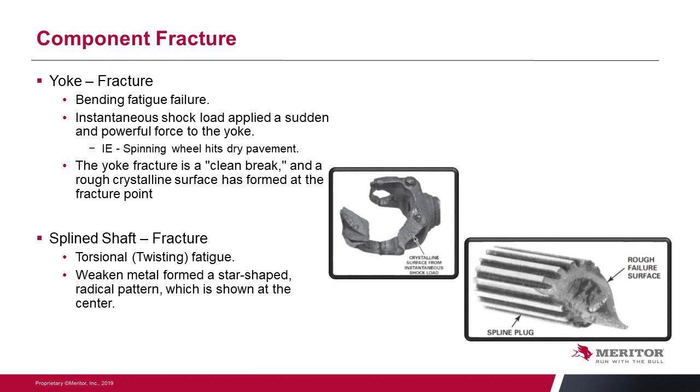A spline shaft fracture is a twisting fatigue failure. The twisting back and forth weakens the material and initiates that same rough crystalline break. As you look into the inner core, the metal is much rougher and more radical in pattern — it looks more mountainous — and that is the final portion of the break. Small marks called beach marks indicate the shaft was being overloaded over time rather than experiencing an instantaneous failure.